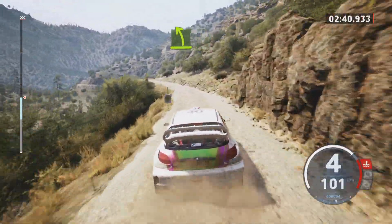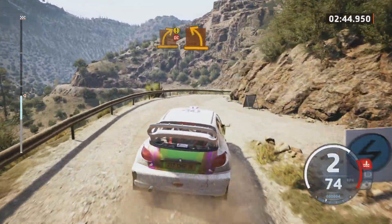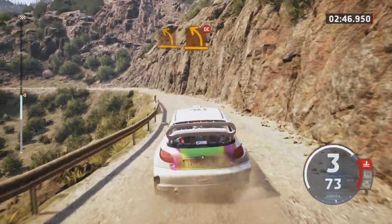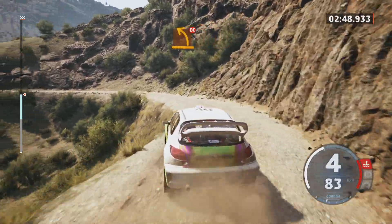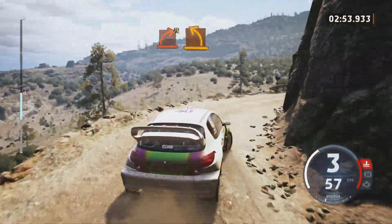Easy left. Easy left, slowing. Caution, medium right over crest, don't cut, into medium left. And medium left, don't cut. And hard right, narrows. And medium left.